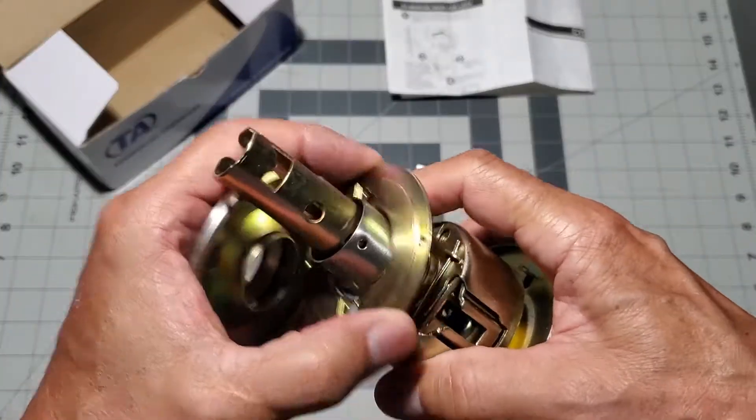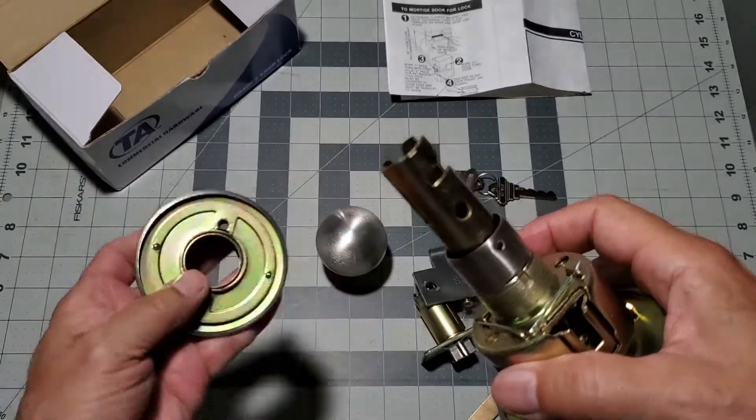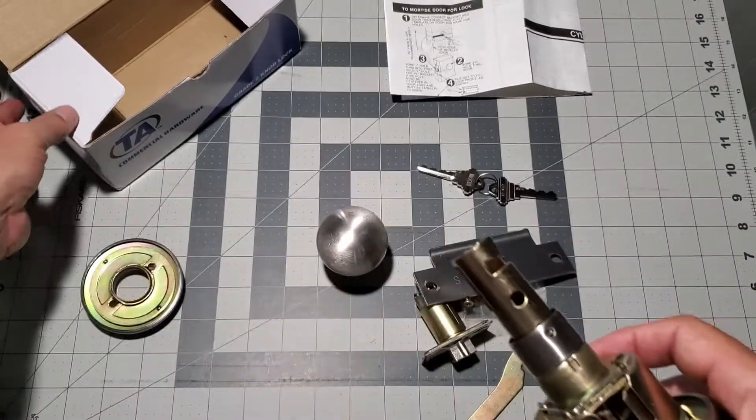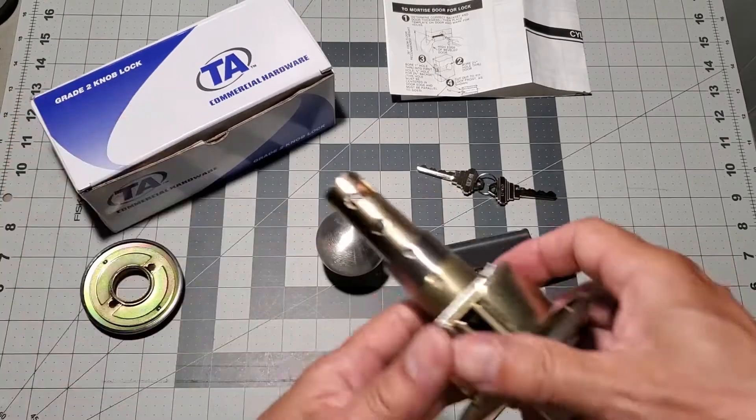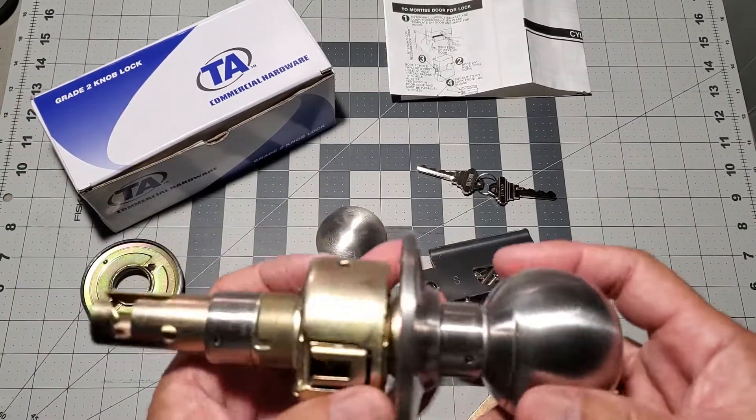Note the retainer plate behind the rosette. It has two holes in it that you will use with the two included machine screws to clamp the lock set into the door bore during the actual installation.